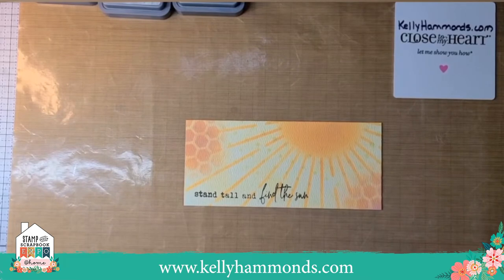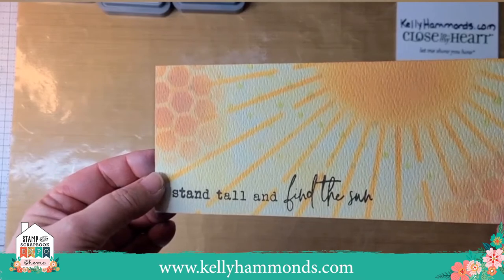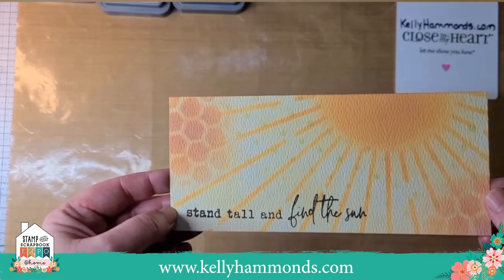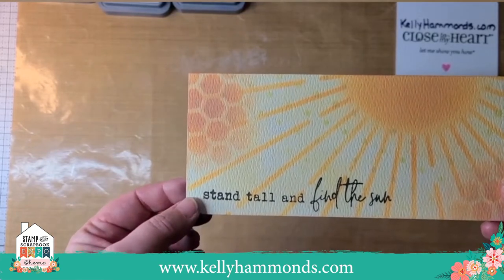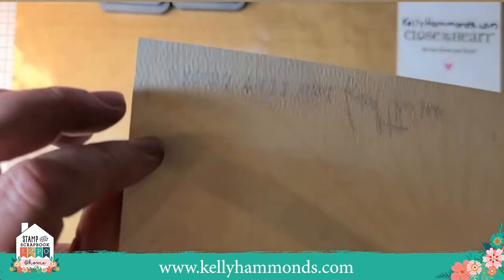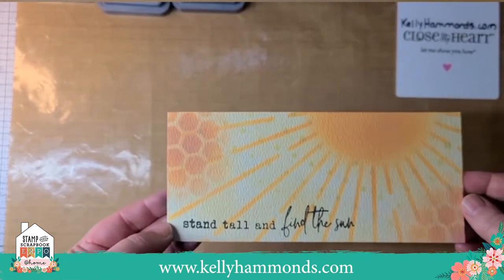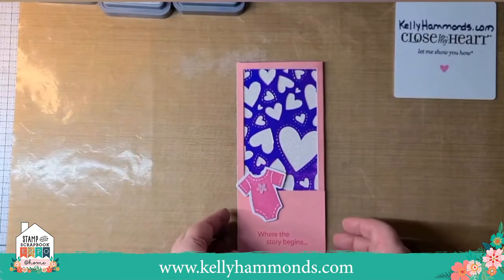Now I'd like to show a few slimline cards I've made or had made by friends. This one is by Denise Sanner — she's done a wonderful job using distressed oxide inks with some water blending. She used our new 12 by 12 stencils, and in the corner she stamped a sentiment from the Bloom and Grace scrapbooking stamp and thin cut bundle. She also used our new distressed watercolor cardstock, which really helps the distressed oxide inks work better with water and blending.